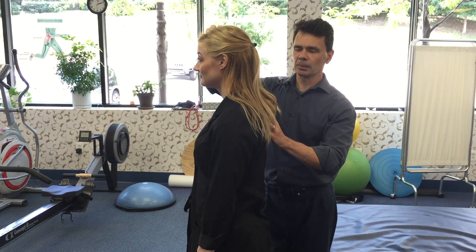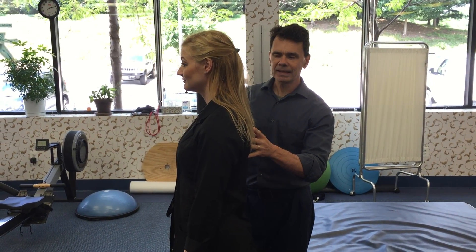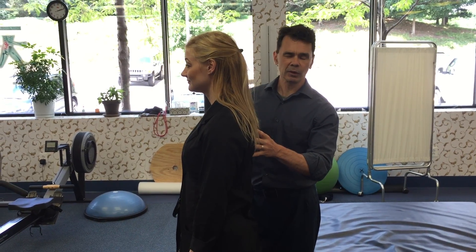Return gently to neutral posture. Now we're gonna try the next stretch — you might not be ready for this, as it is a little bit more aggressive.